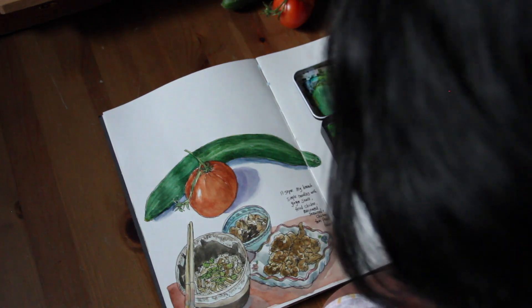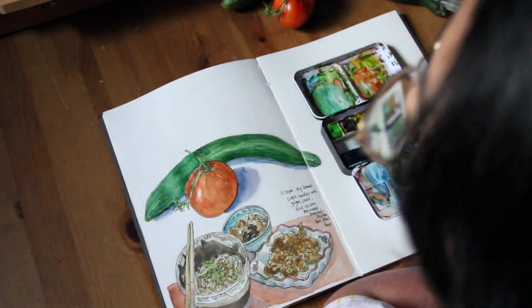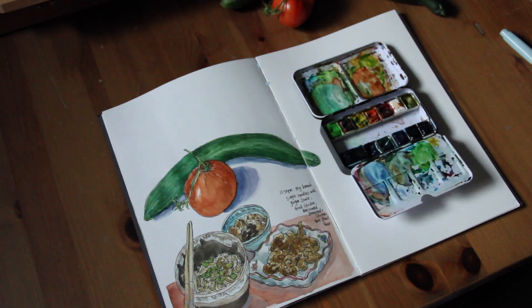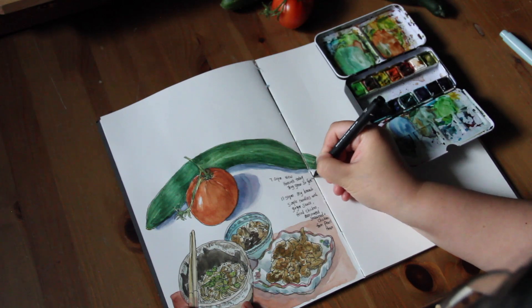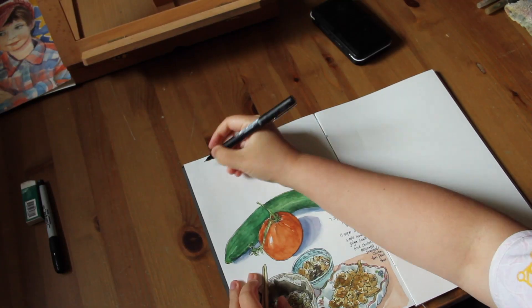Just doing some final polish here, adding a stronger shadow especially around the edge of the objects, and writing a note for myself — it's my art journal.